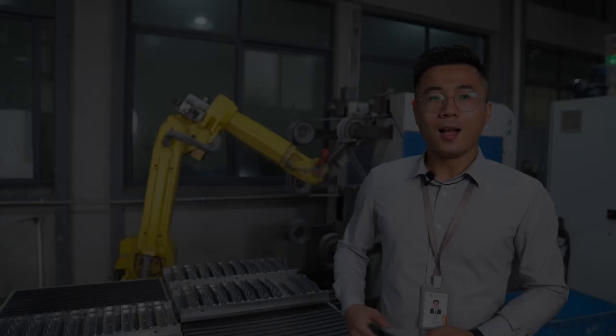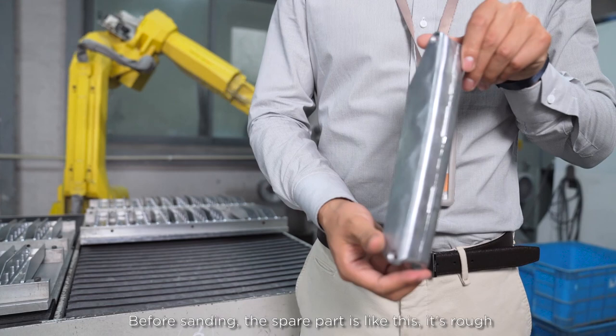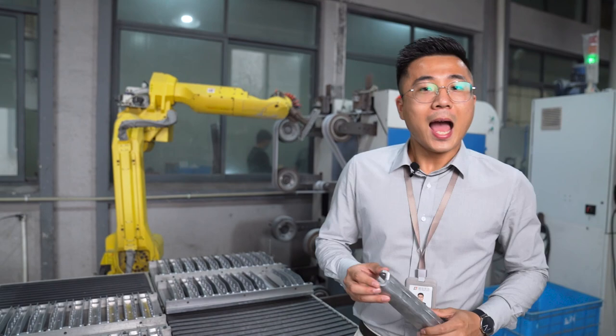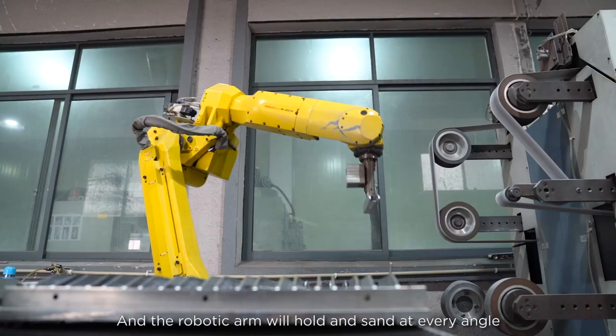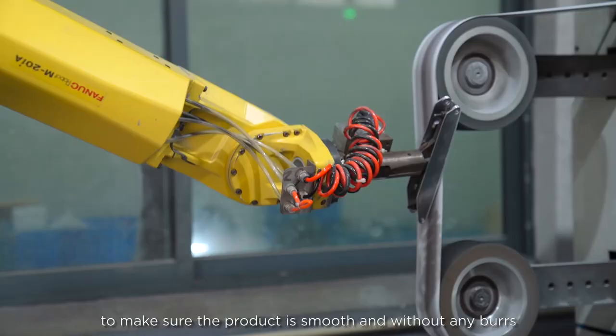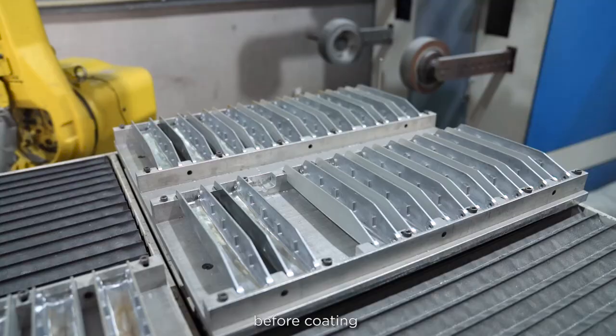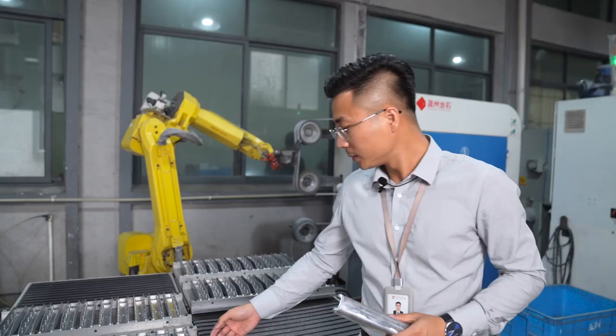This cute yellow robotic arm is doing a very important process. Before sanding, the spare part is rough. The robotic arm will hold and sand at every angle to make sure the product is smooth and without any burrs before coating. This is the finished one.